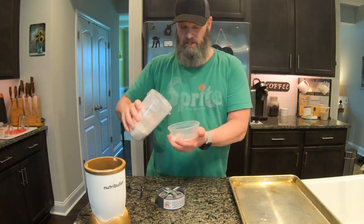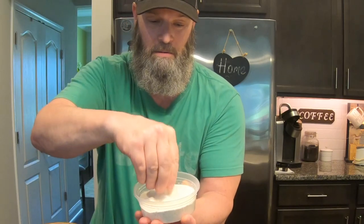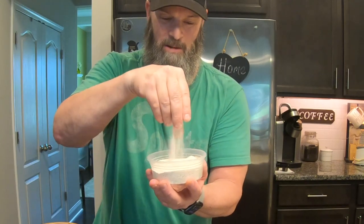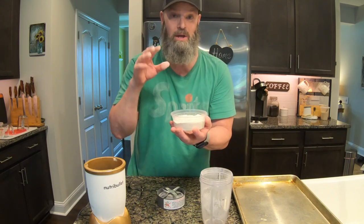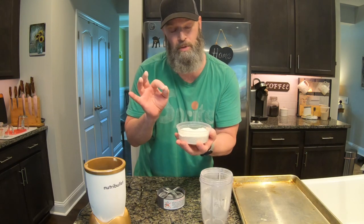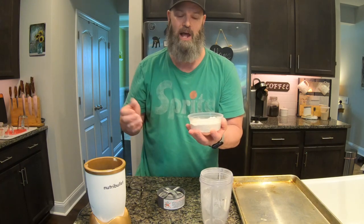Get yourself a little airtight container and store the powder in there. It's amazing what you can do with used eggshells — instead of throwing them out, boil them, bake them, and crush them into a powder. You can add about a teaspoon of powder per one cup of food to give your dog plenty of calcium in their diet.